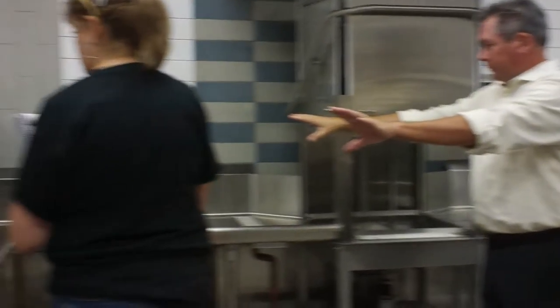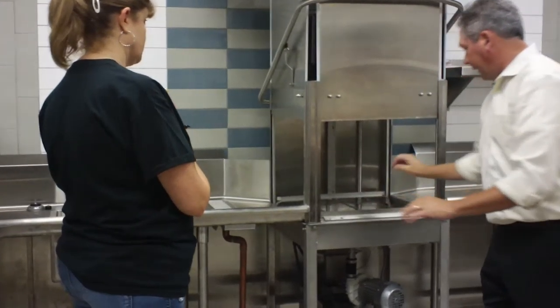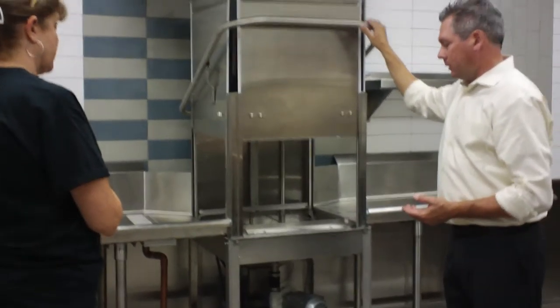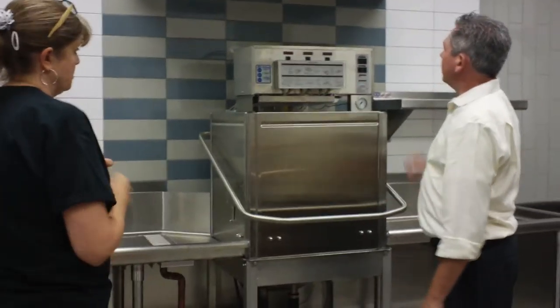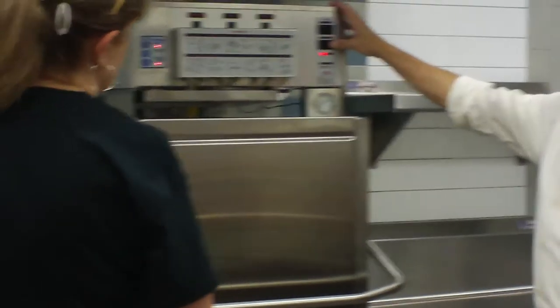Here's your breakdown table. Come over here, you load your rack and slide your rack in. Right now we're starting at the beginning of it, so what we're going to do is turn it on and we'll fill it.